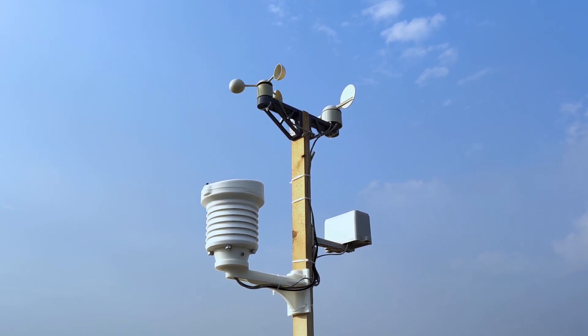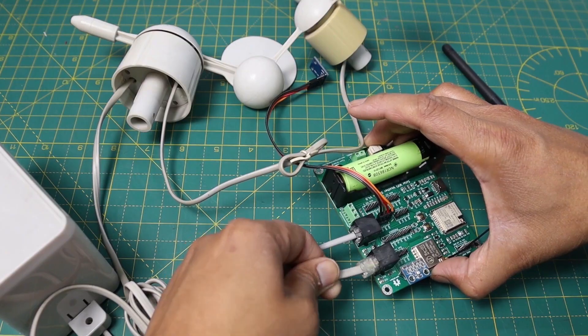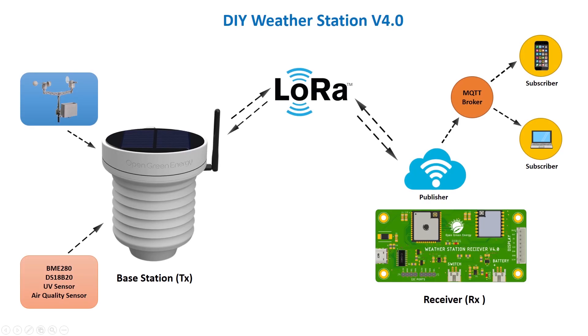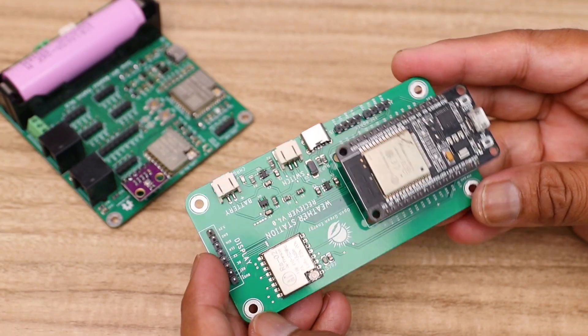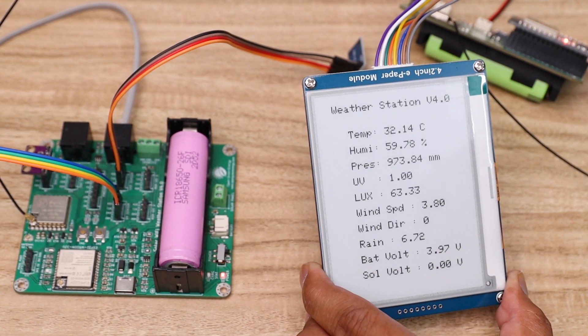Hi guys, welcome back to my YouTube channel OpenGreenEnergy. Earlier I posted a video on weather station 4.0. That video mainly covered the base station assembly and setup, but unfortunately I did not cover the LoRa receiver part. This video is a continuation of my earlier video and is mainly focused on the receiver unit. So without any further delay, let's move to complete the project.